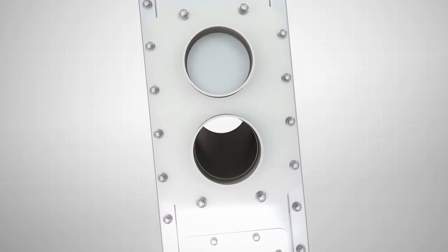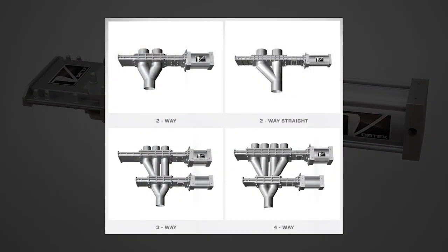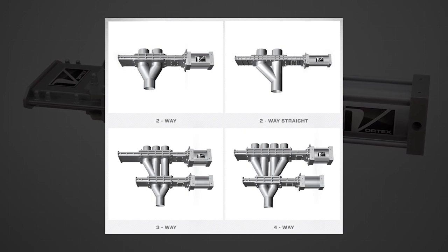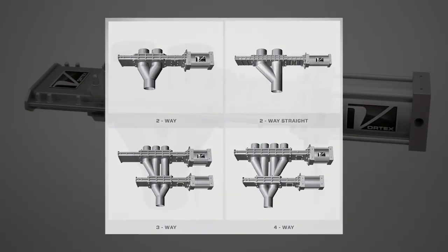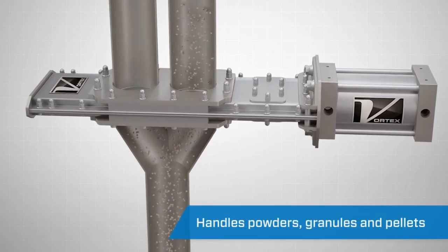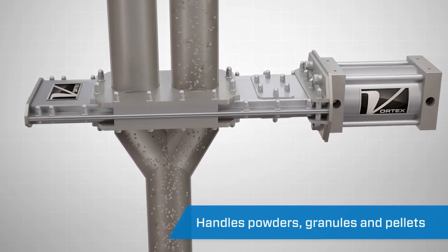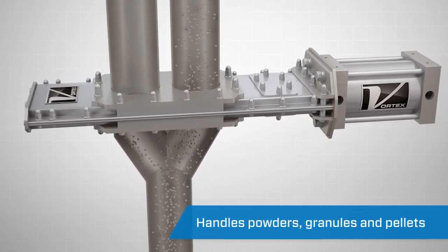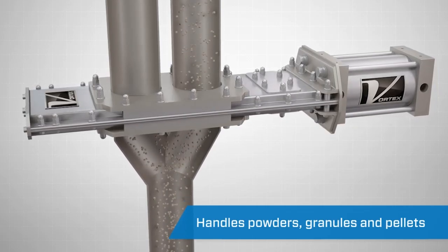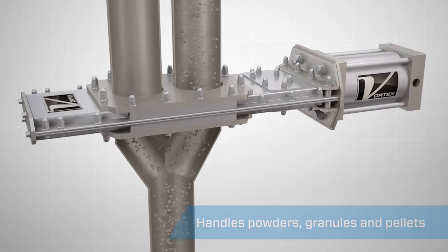Available in standard or custom sizes, the Y-Line Diverter is available in a wide variety of configurations including two-way, three-way, or four-way, as well as Y and straight leg. It's designed to handle non-abrasive to moderately abrasive powders, granules, and pellets. It can be used to divert material from one source to multiple destinations or converge material from multiple sources to one destination.